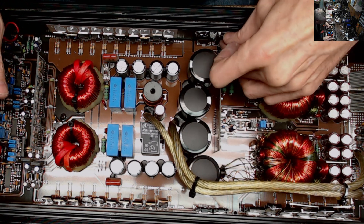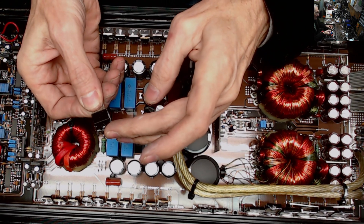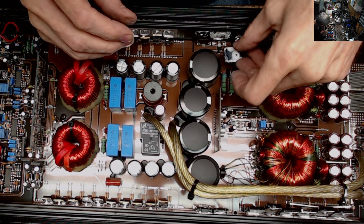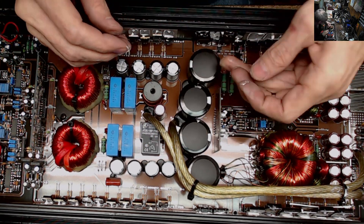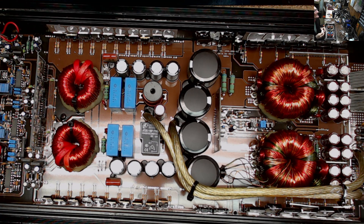These are FMU 32s — doublers. My supplier does have some doublers available, but I don't normally carry doublers. I carry the 33R and 33S — the common anode and common cathode rectifiers. I really don't carry doublers, so I'll need to order those.